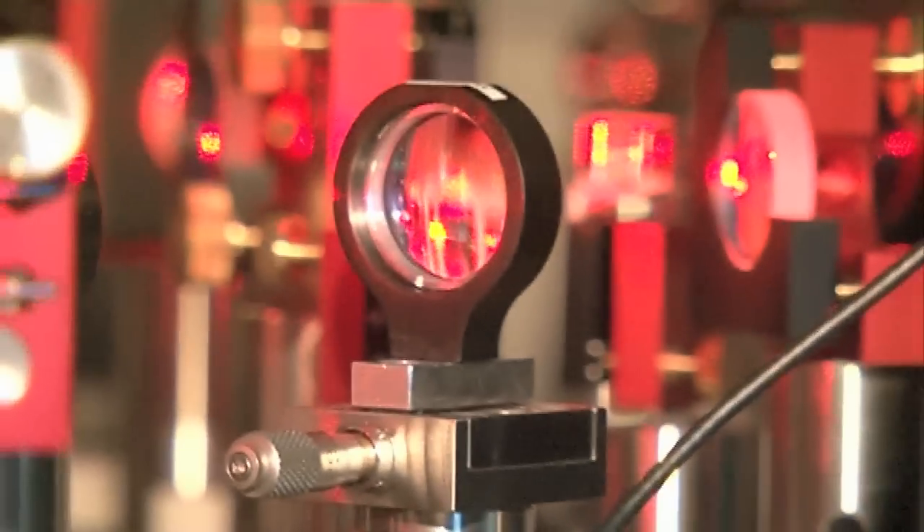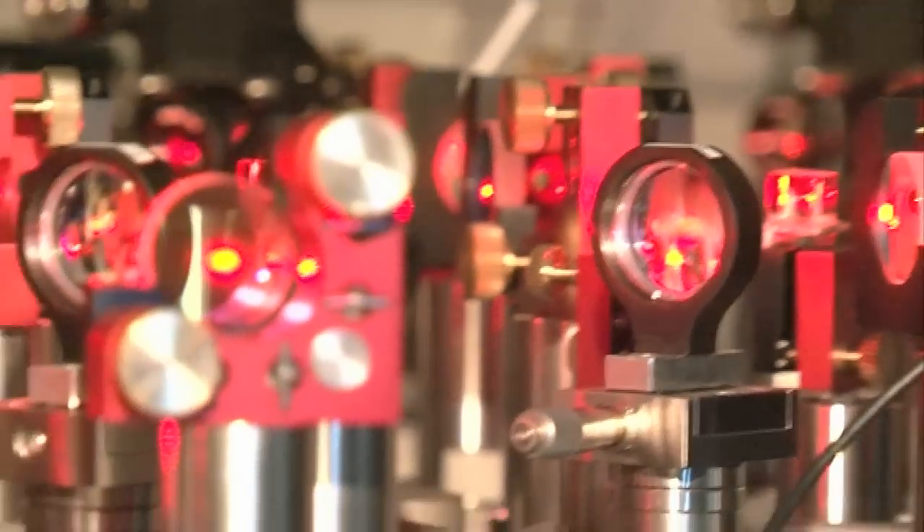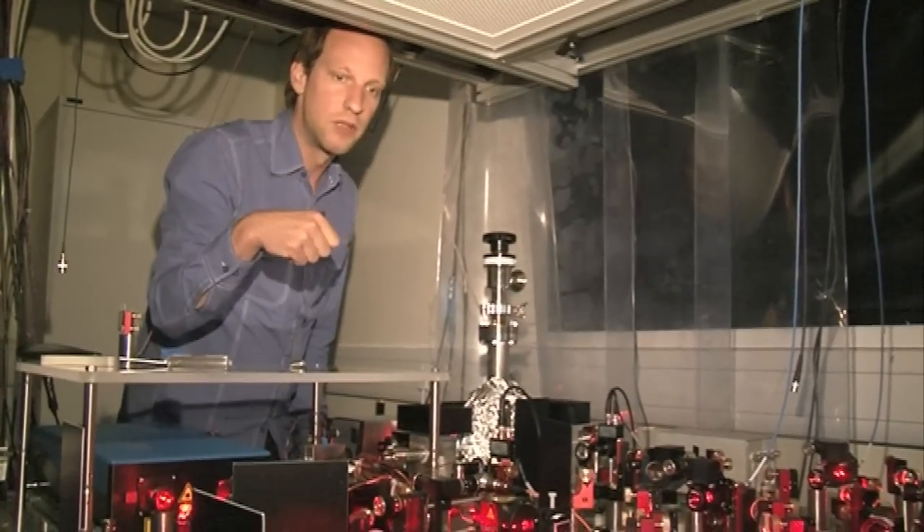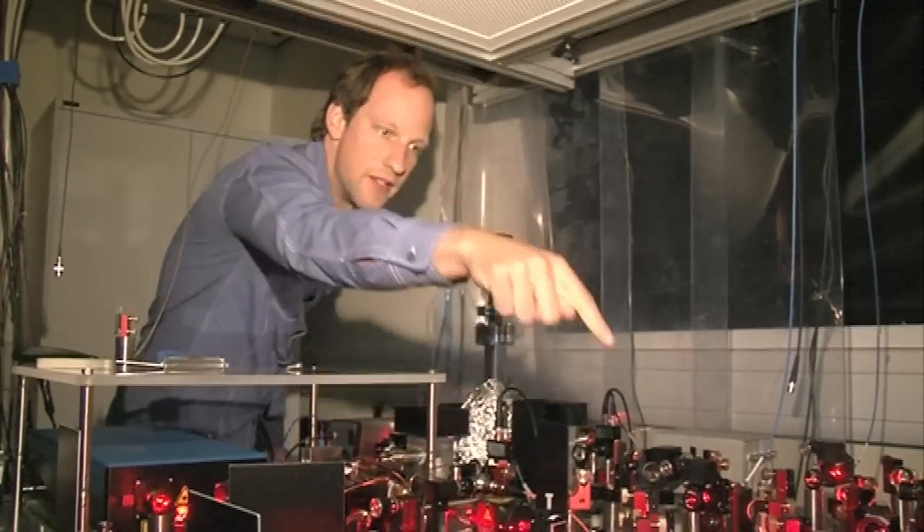Mirrors here are only used to steer the beam along different paths. Sometimes we need to split up a beam into several different paths — then we have these little cubes here. There's one thing about atoms which is different from me: atoms can only absorb light at one frequency. It's as though I've only got ears which work at one frequency, and if I hear that frequency, I'll be affected by it.